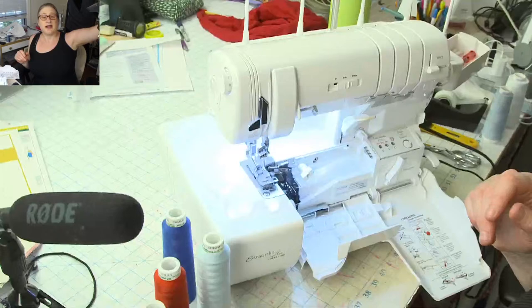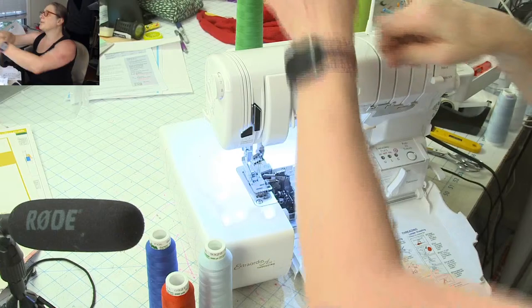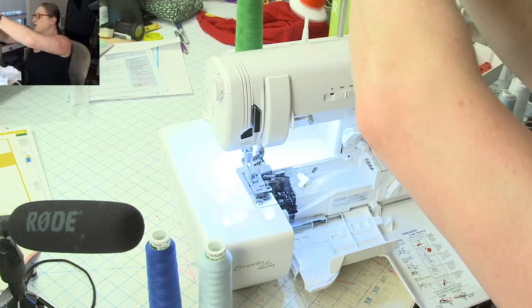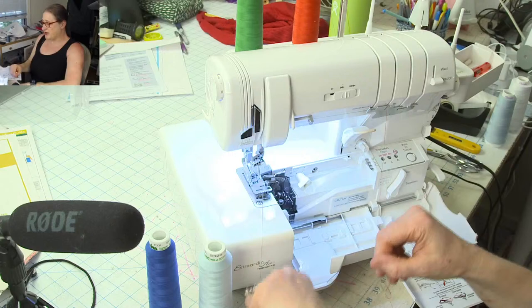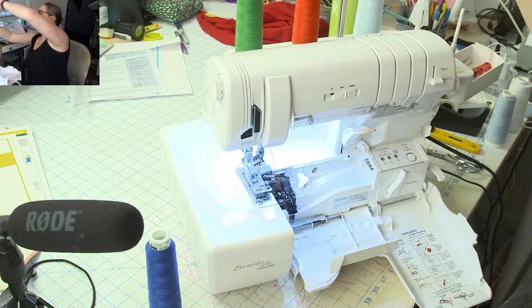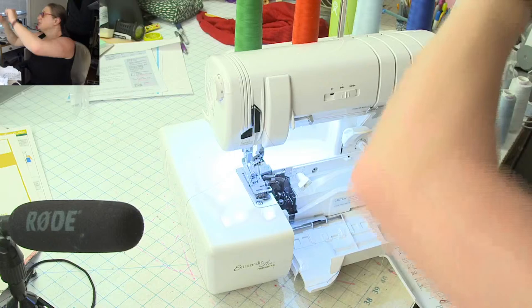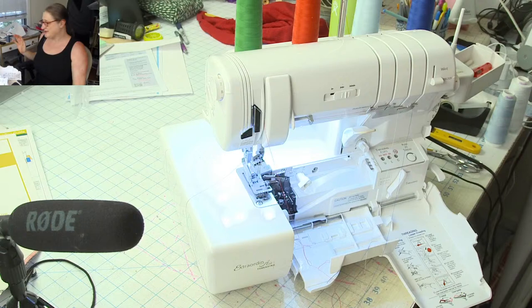Now I'll thread my serger with these colors. I'm going to put green in the left needle and red in the right needle — I want the two colors that show up the best for needle threads, so if I'm troubleshooting tension I can easily see them. My two needles are green and red. I'll use light blue in my upper looper and dark blue in my lower looper. The light blue almost comes across as white, so it's very easy to tell apart.